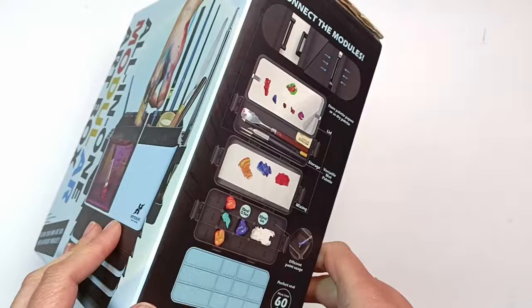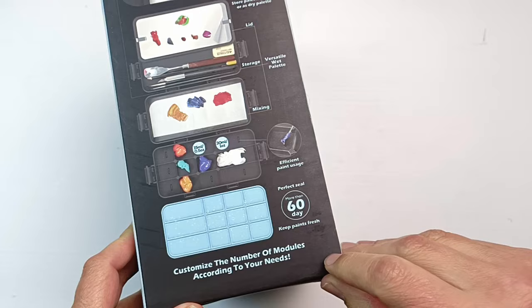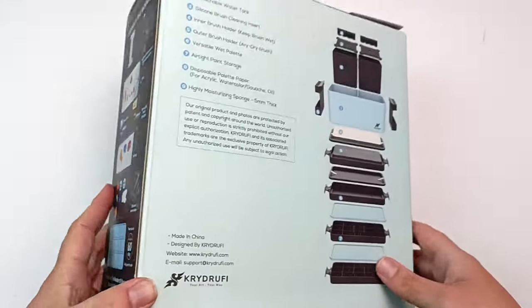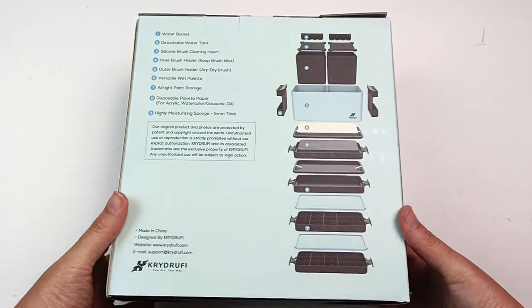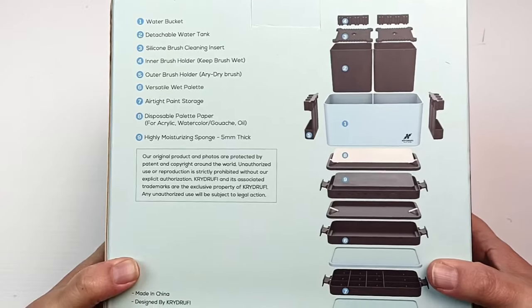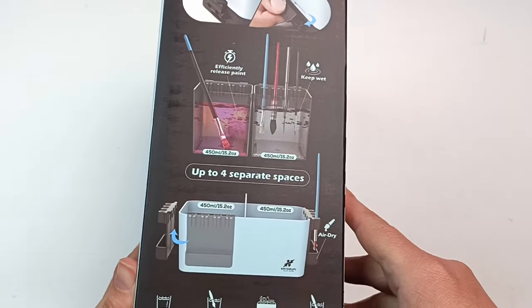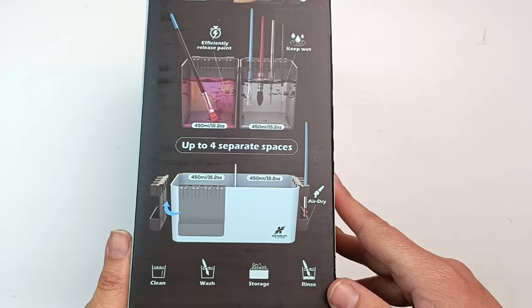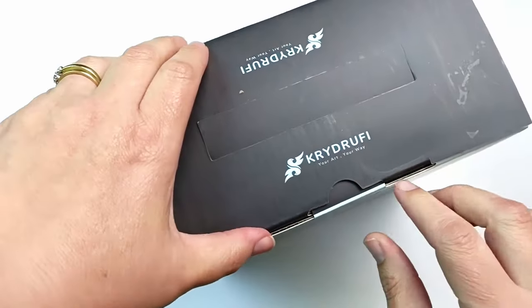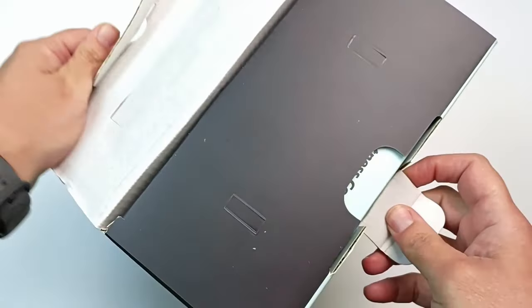I'm just going to be unboxing this today because I'm not entirely sure what I'm going to do with it yet, but I just wanted to have a look at it before I get started filling it with paints. As the name says, it is a modular unit and all of these pieces should come apart and also clip back together again. There is a standard set and a slightly more expensive ultra set. I ended up getting the ultra because I figured if I'm paying for shipping I may as well get the biggest one. This has come from Hong Kong and I'll link Crydroofy in the description below because they are available on their website.